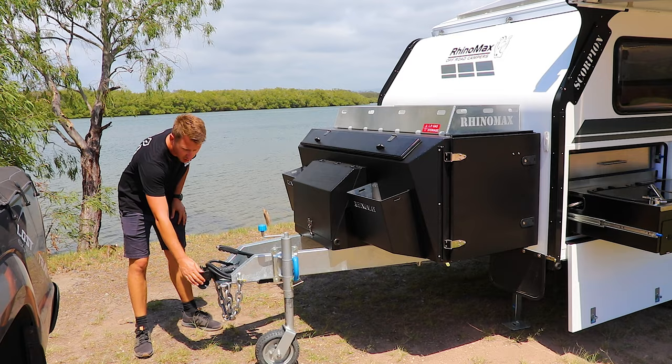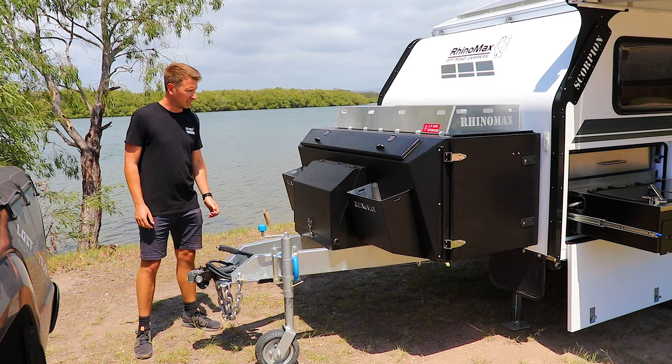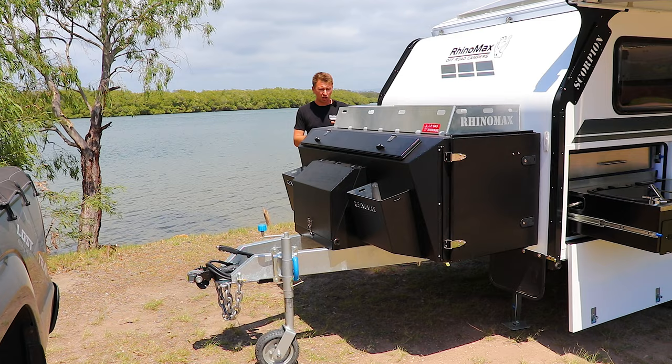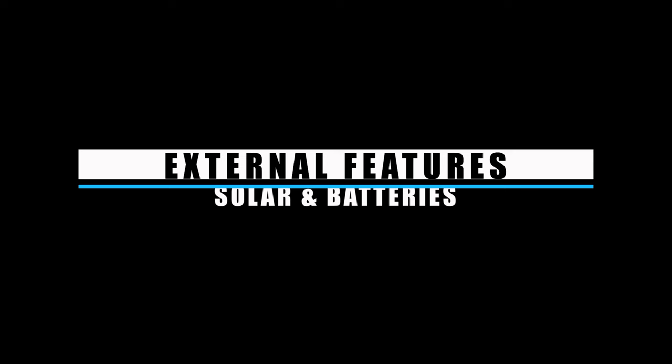All of that is pulled along by the CruiseMaster DO35 articulated hitch, which is absolutely perfect for all off-road environments. On the opposite side to where the fridge is, there's a large storage boot, great for items like barbecues. I think you'll agree there's heaps of space here for a small camper.